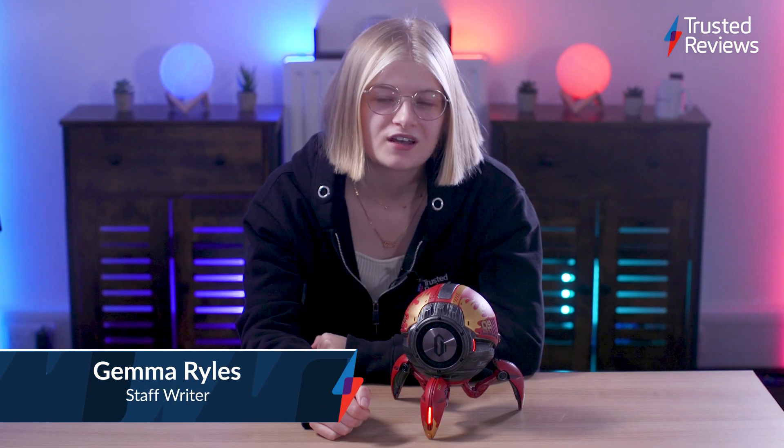Hello and welcome to Trusted Reviews. I'm Gemma Riles and today we're going to be looking at the Mars Pro Speaker. Let's dive right in.